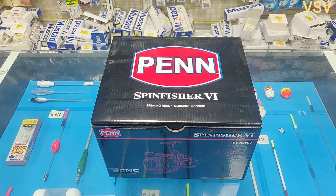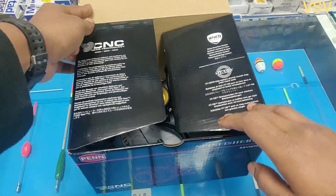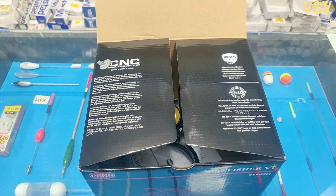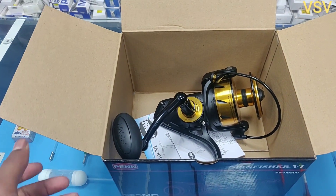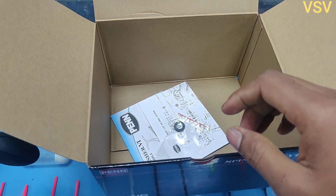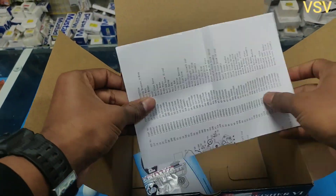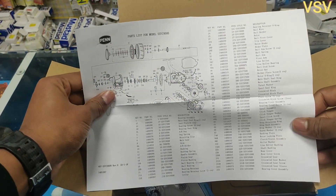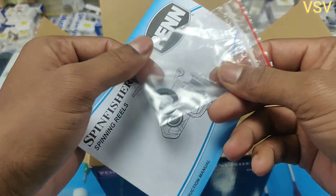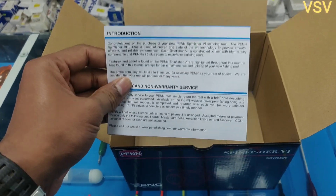Let's begin — let's open the box and see what we have inside. On the box there is the specification of the reel written: CNC, IPX5, HD100. When we open the box we have the reel inside. Apart from the reel, we have an exploded diagram of the reel which shows the parts and their numbers should you need it in the future. We also have two spool washers which are black in color.